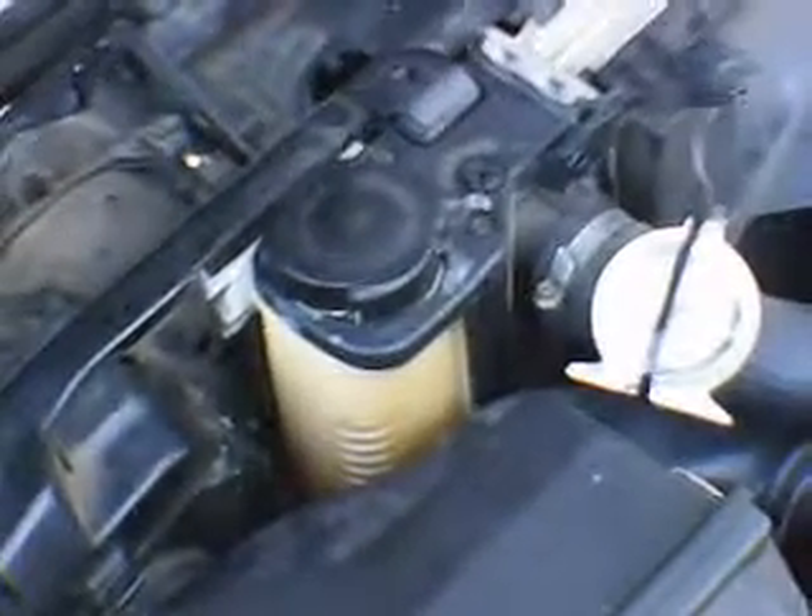This is the BMW expansion tank design. It's part of the radiator. In fact, if you just look, you can see the fan shroud and the radiator core. It's off here to the left-hand side — the driver side — with the pressure cap. But even though it's part of the radiator, it's actually removable.